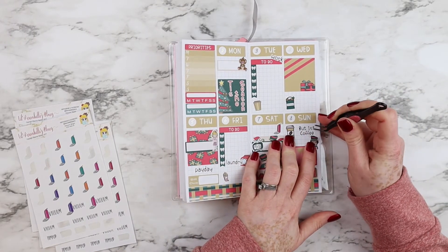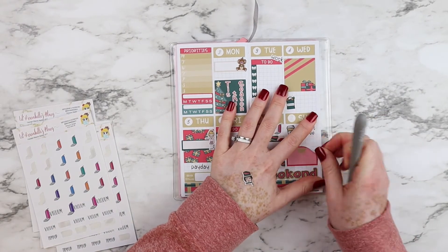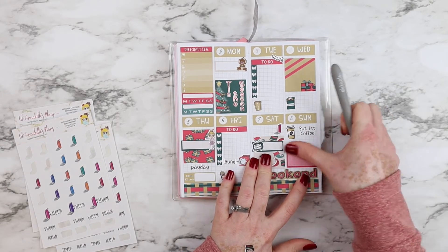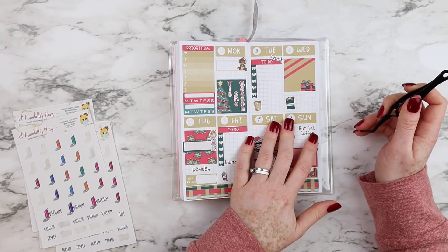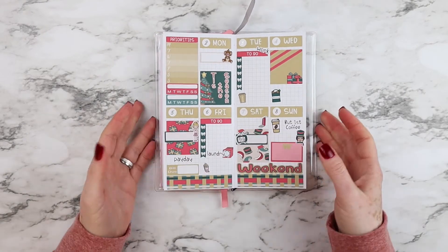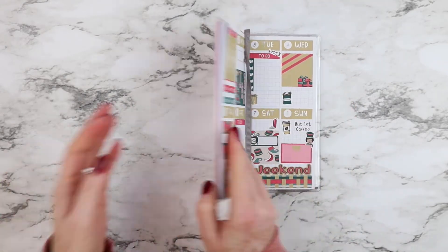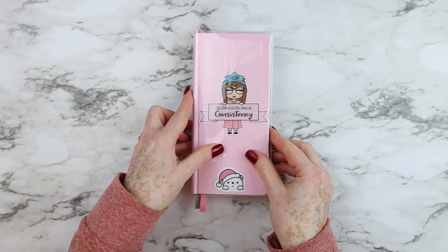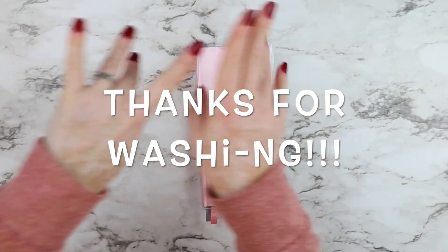I'm done with my spread — what do you think? At the end I want to show you one of our die cuts available in our shop: the 'Word of the Year.' You can customize the colors as well as the word — just leave a note to the seller and I will make the die cut for you. My word this year will be 'consistency,' and I will talk about it in my planner lineup. Thank you so much for watching; if you liked this video give me a thumbs up and I'll see you next time.